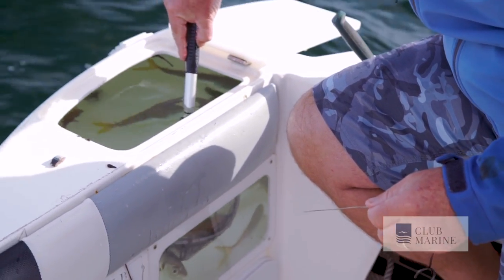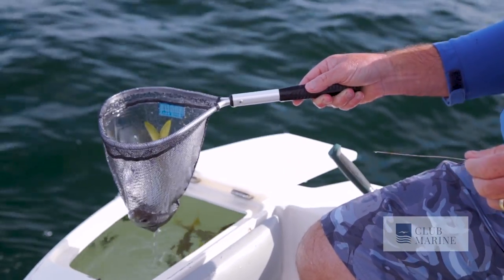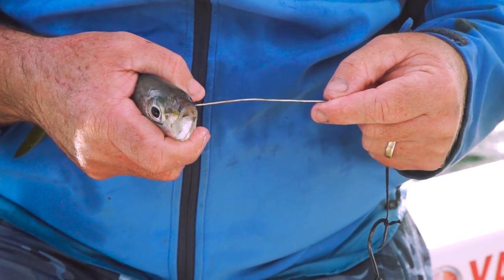So you have to bridle them on the nose. The trick is, with this whole process, is from the time you bridle it to the time it's in the water, it has to be as quick as possible. Using a little bait net makes it a whole lot quicker and easier. Holding the bait not too firmly — you don't want to squeeze them — let them just relax.